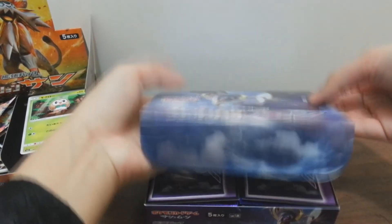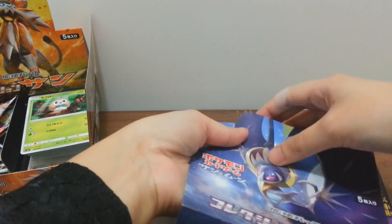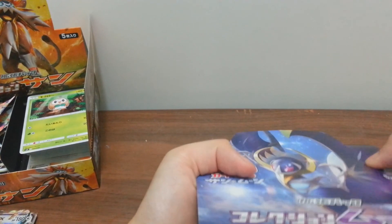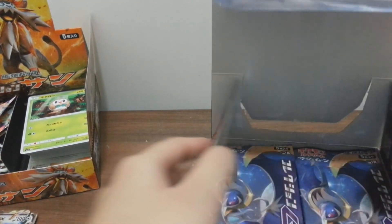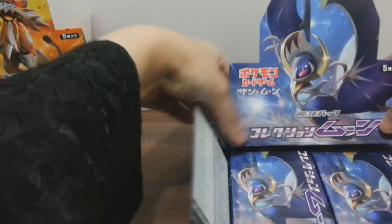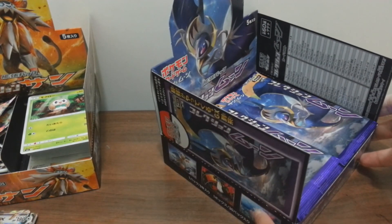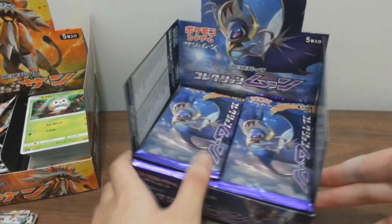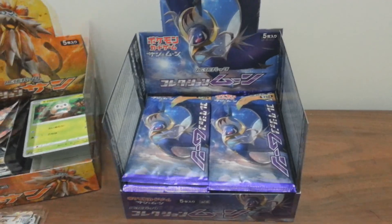Many people say that buying the Moon pack gives you more luck rather than the Sun, but I'm not sure if that's really true. From what I've seen on YouTube, a lot of you have had great luck with the Moon set. No need to describe the box itself because it's similar to the Sun, just with different patterns - featuring Dragonite and the two cannon Pokemon.